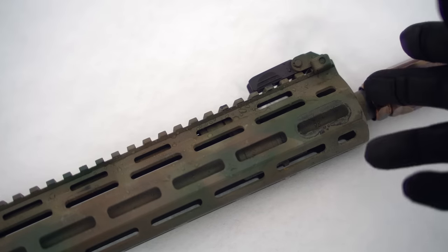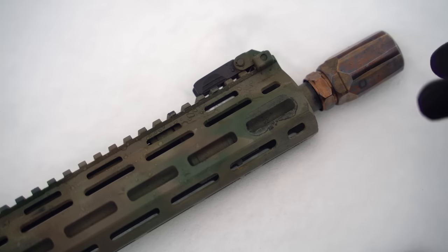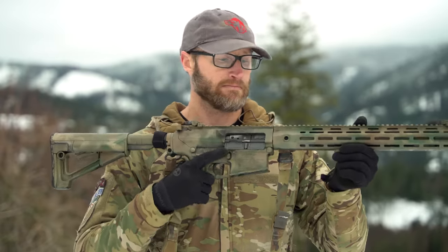Up front again we have the fold-down backup iron sights by Knights Armament, and back in here the gas block and barrel. As mentioned, I changed out the muzzle device — usually it'll come with their flash hider. Also: an enlarged trigger guard, which is pretty nice especially when wearing gloves; ambi mag release on the left side for southpaws; and their charging handle with an enlarged latch on the left side. Once the bolt is locked back, right-handed shooters can use that bolt release to send it forward without any extra movement.